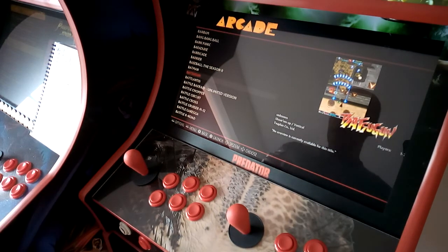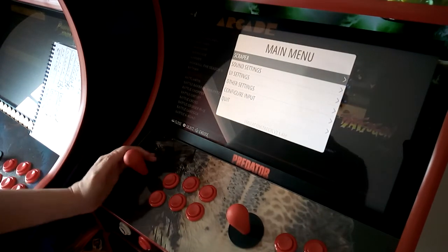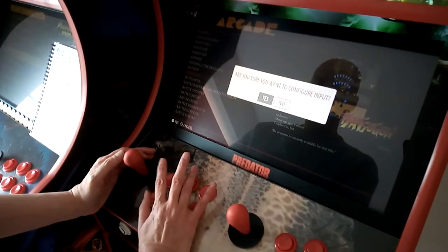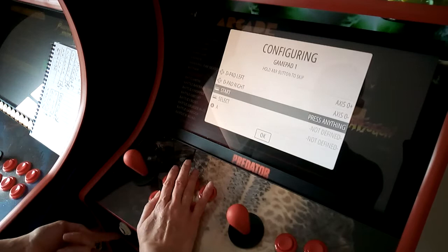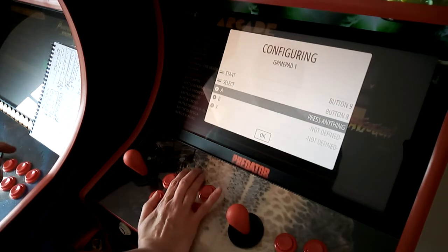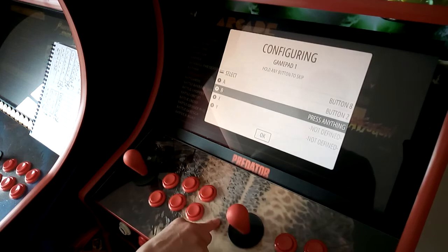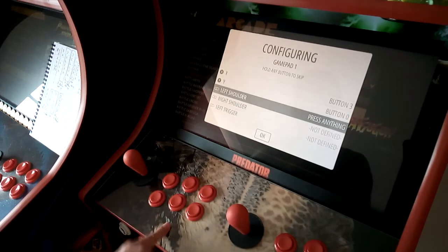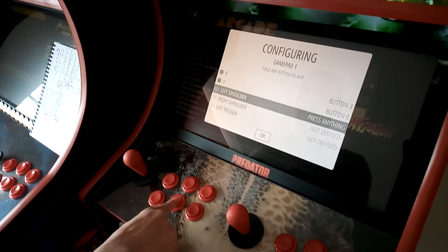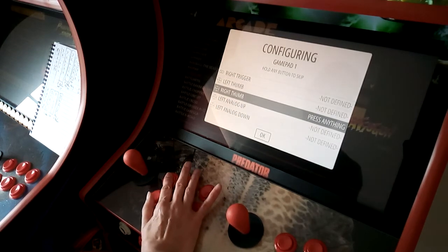First I'm going to show you a better configuration for four-button games. Press your Start button — Start and Select are right there — then select Configure Input and confirm yes. Set D-pad: up, down, left, right, Start, Select. When it asks for button A, press three; B, press three; X, press two; Y, press one; Left Shoulder, press five; Right Shoulder, press six. Then keep going all the way to the bottom and hold to skip.